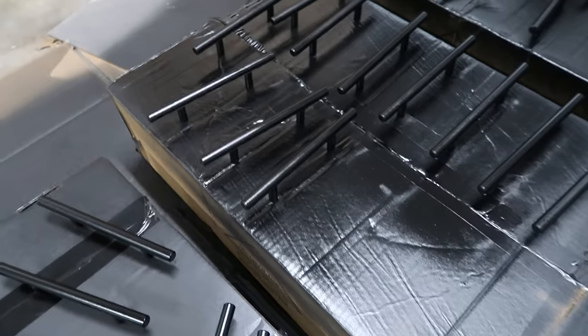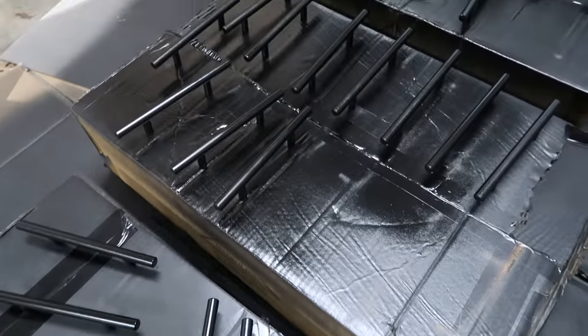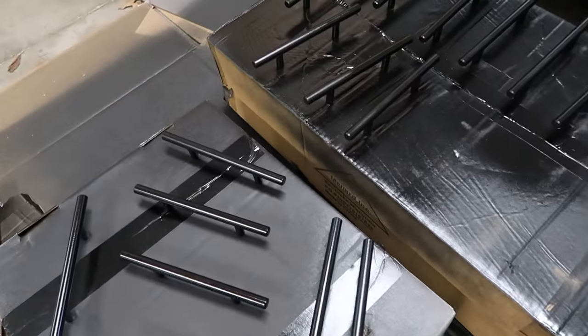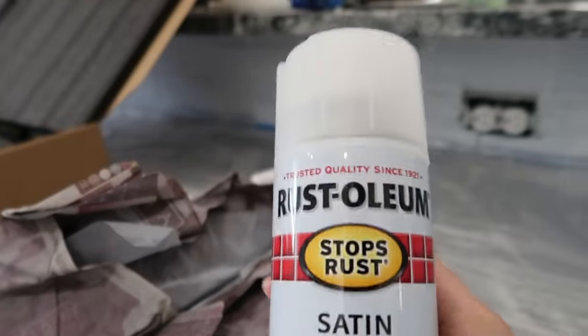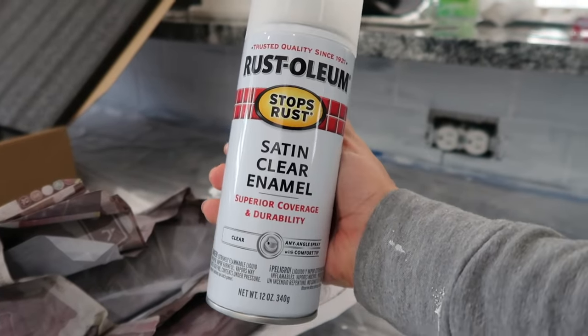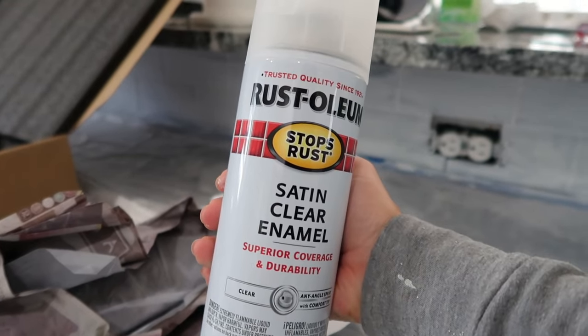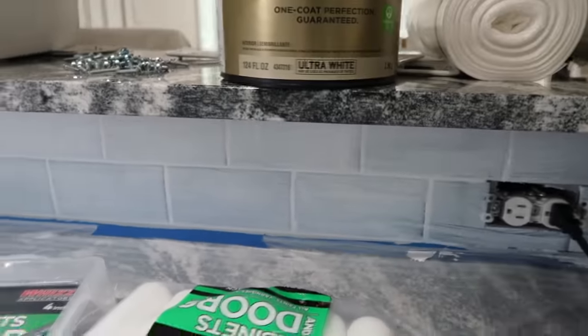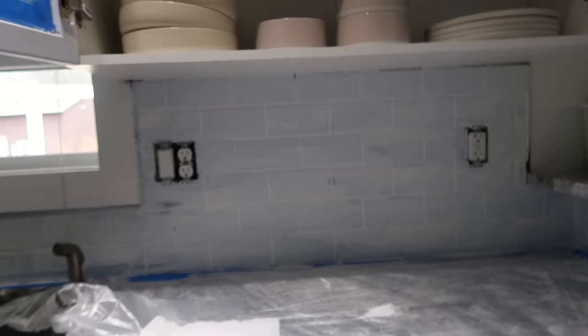I'm just waiting for these to dry. I think that was my last coat. Once they're more dry I'll take a better look — I think they should be good. Once the pulls are dry I might add a clear poly coat over the top, but we'll see if it needs it. Now I'm going to get started with my first coat on the backsplash today using the foam rollers for a really smooth finish. It's really glossy too, so I think that'll help. We might need two or three coats — we'll see.